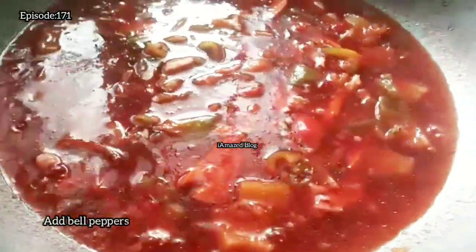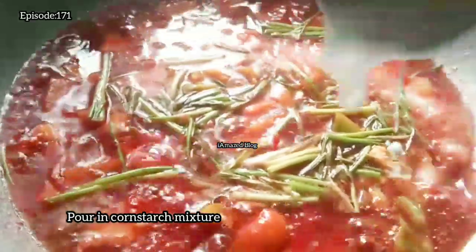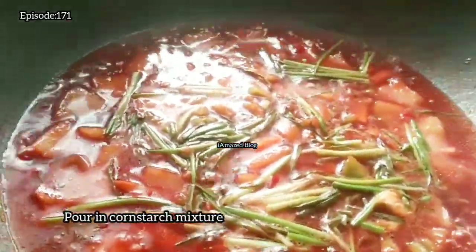Add onion and bell pepper. Add in spring onion. Pour in the cornstarch mixture and add white sugar. Simmer until the sauce becomes thick.